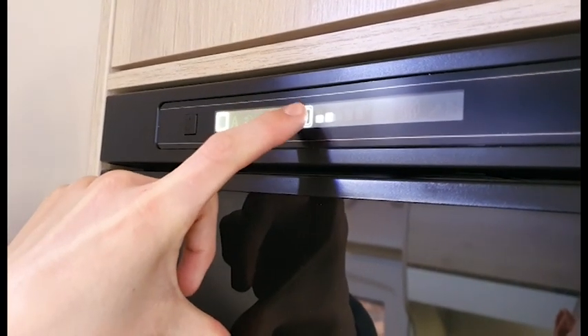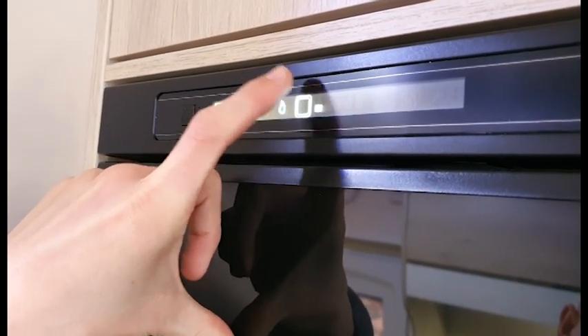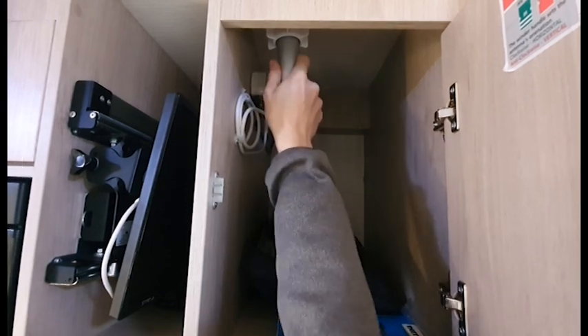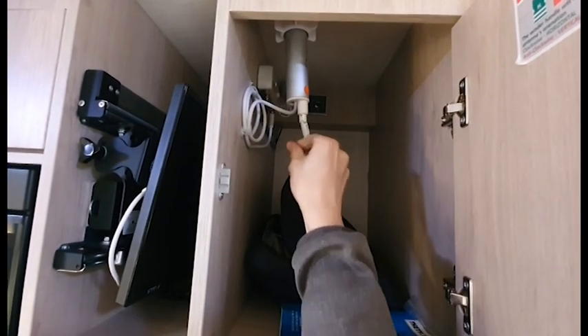Next to it is the temperature control for the fridge, which goes from cool to cooler and so on. When travelling, always make sure the TV aerial is pulled down, but to get a better signal push the aerial up and use the little toggle which directs the aerial for a better signal.